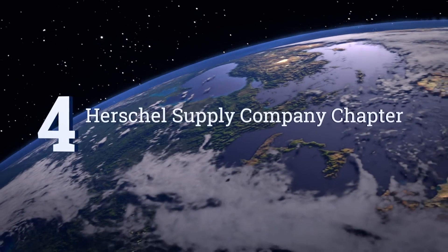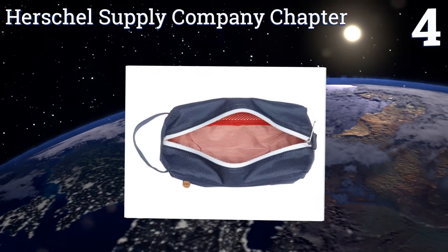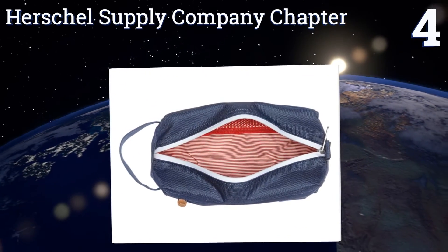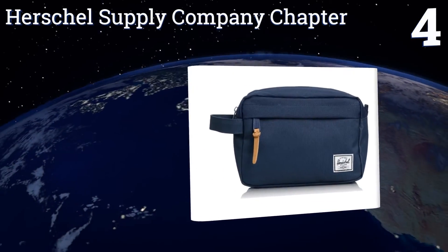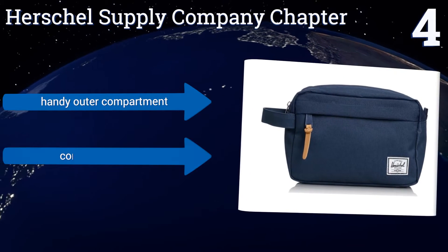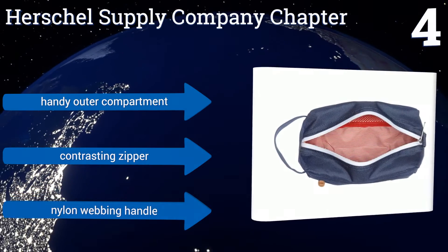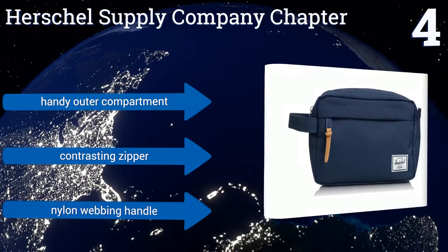At number 4, the trendy Herschel Supply Company chapter is offered in over a dozen colors and patterns with its signature red-striped lining. The smaller size may not hold all full-sized bottles, but it fits nicely into suitcases and even carry-on luggage. It features a handy outer compartment, a contrasting zipper, and a nylon webbing handle.